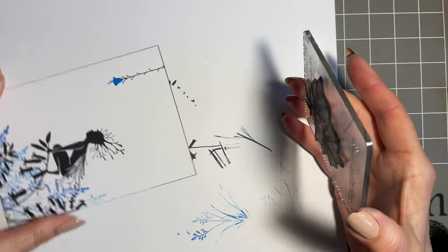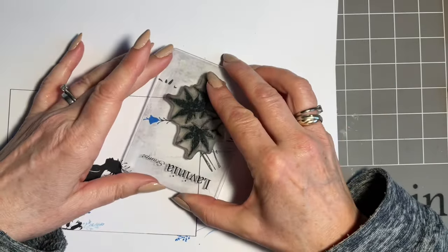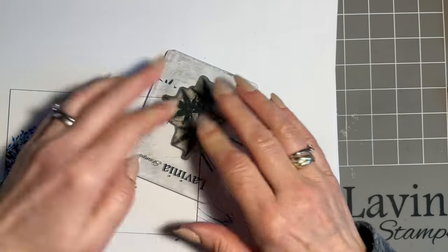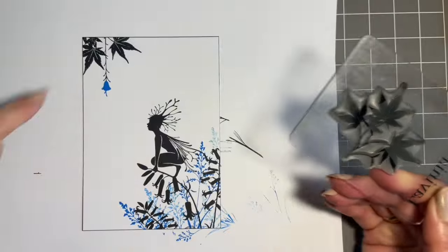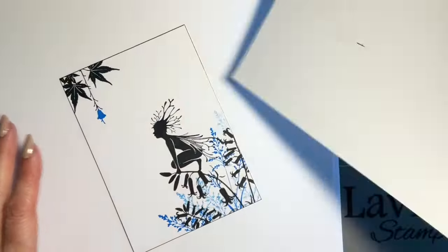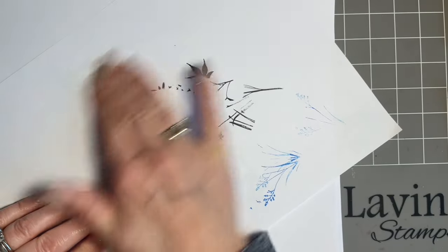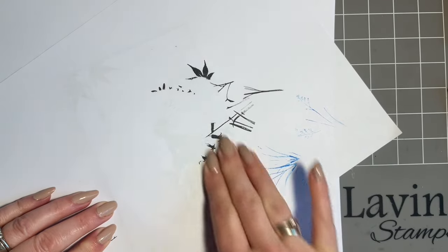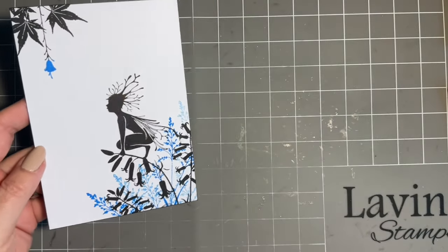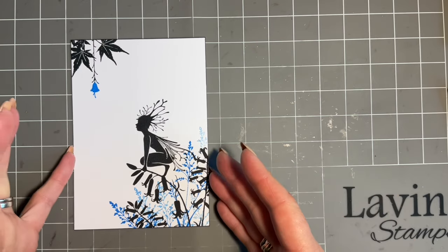I'm just going to pop the maple leaf stamp here, then take another photograph and compare the two. I think that gives it balance in that corner — it balances it beautifully and gives it that lovely cohesive design, which is what we're after. So we'll just give that a blot. Versafine Claire is a slower-drying ink so try to get in the habit of blotting. As I say, this is on a smaller piece of card but we've got all the elements we want.